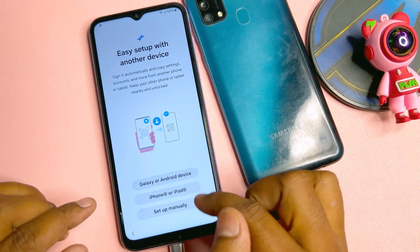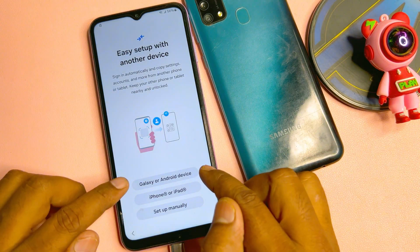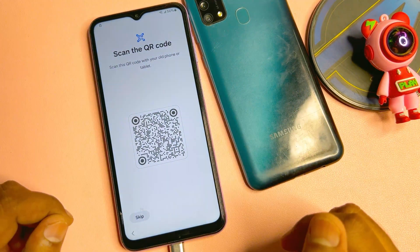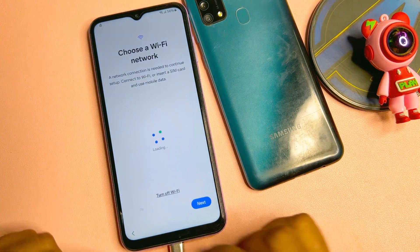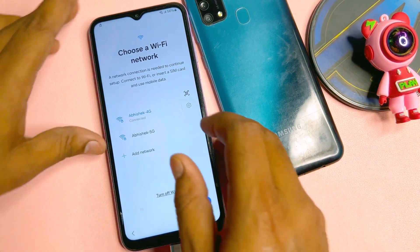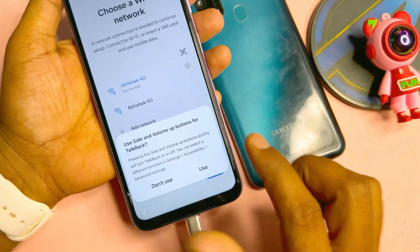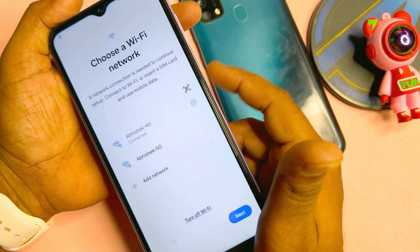Here you can choose Galaxy or Android device. If you have another Android smartphone you can select the first option — scan a barcode from another smartphone's camera. If you don't have another Android smartphone, go back and click 'Setup manually.' To try the Talkback option, press the Power button plus Volume Up button at the same time, then press and release.